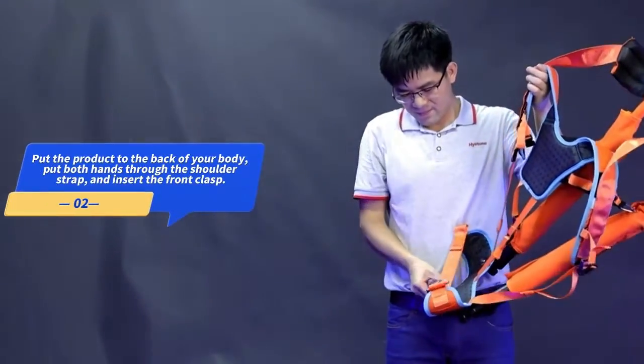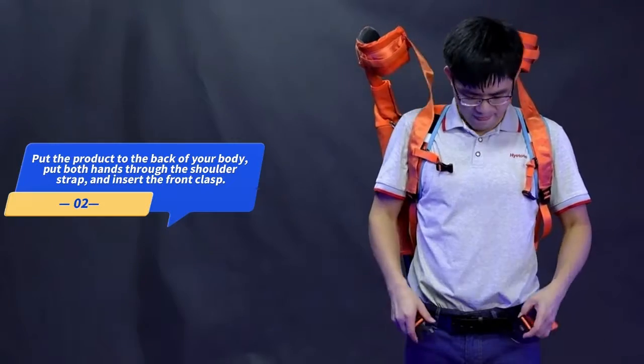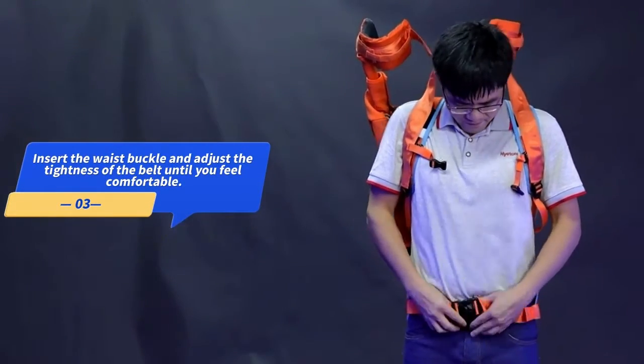Put the product to the back of your body. Put both hands through the shoulder strap and insert the front clasp. Insert the waist buckle and adjust the tightness of the belt until you feel comfortable.